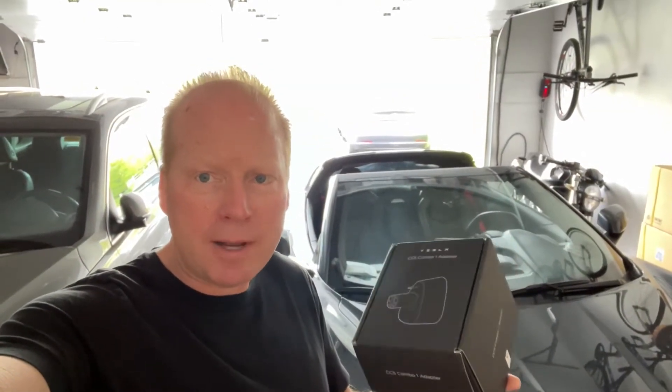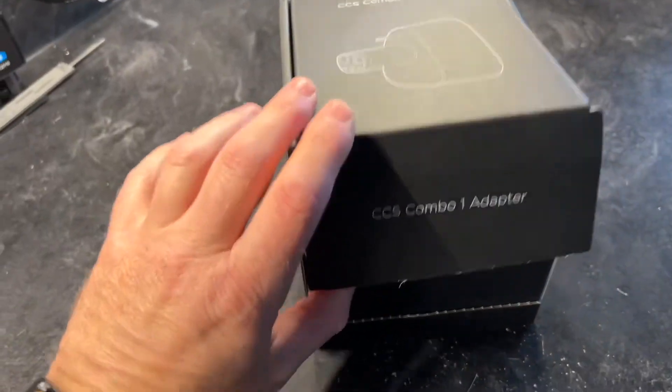Jeff Keenan here. I want to take a closer look at the Tesla CCS1 adapter that I just got from South Korea. So let's take a look at it.